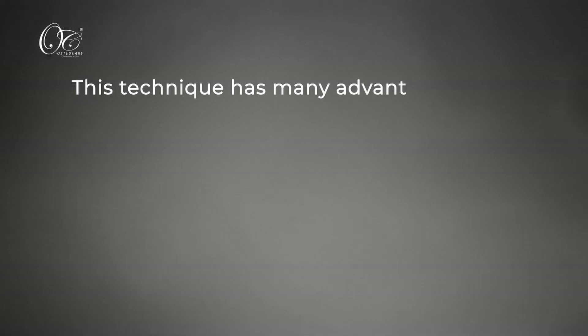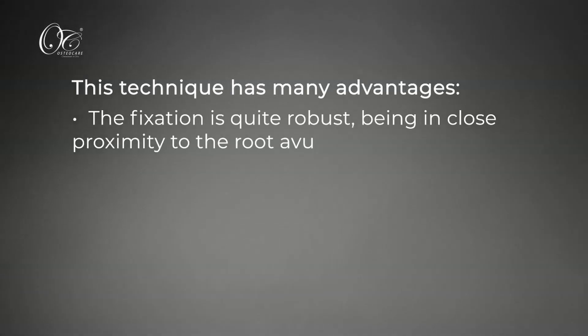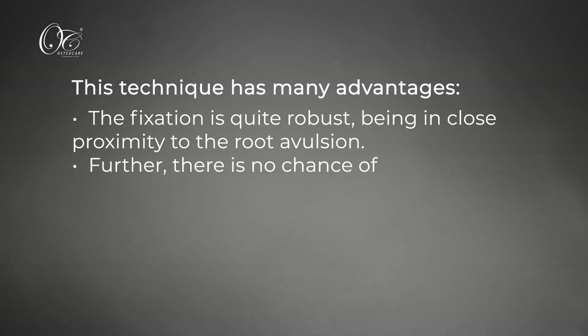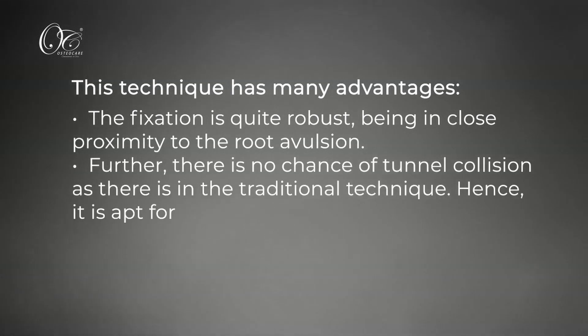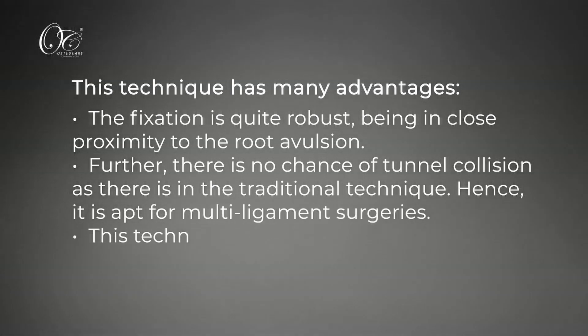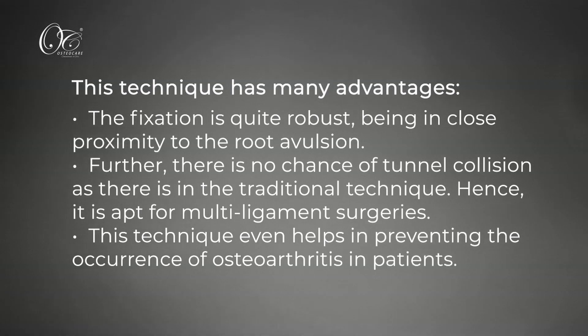This technique has many advantages. The fixation is quite robust, being in close proximity to the root avulsion. There is no chance of tunnel collision as in the traditional technique, making it apt for multi-ligament surgeries. This technique also helps in preventing the occurrence of osteoarthritis in patients.